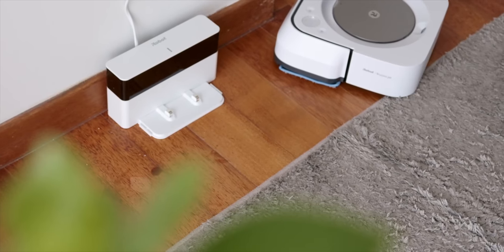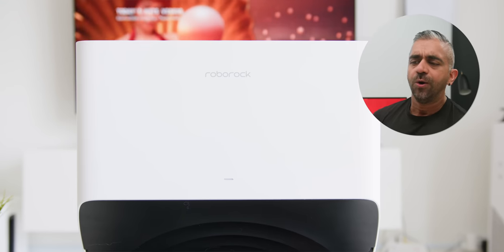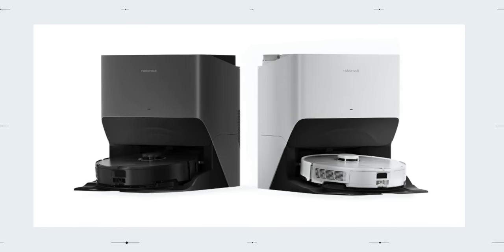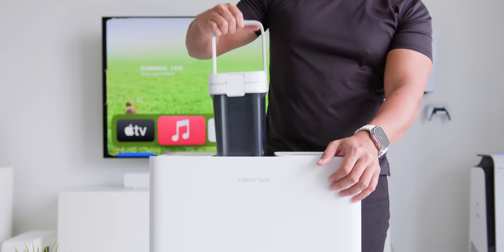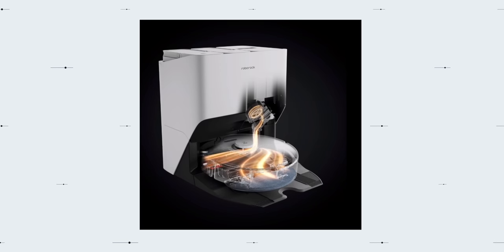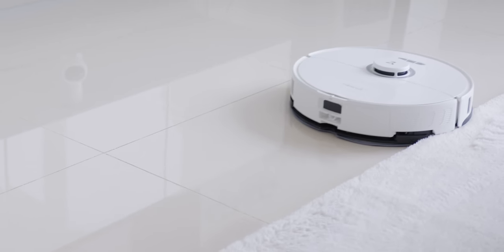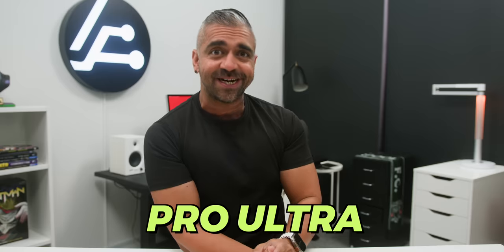I've covered a few robot vacuums on this channel and this has been the easiest to maintain, thanks to this dock right here. Not only does this newly designed Ultra Dock or Pit Stop look super sleek in either beautiful white or black, but it's also where the magic happens. Up top, there are three sections: a dirty water tank, a clean water tank, and a trash bin with a removable bag. Inside, there is a brush that slides from left to right to clean the mop, and there is even a hot air dryer that dries the mop after cleaning it — making the mop more sanitary and avoiding any mildew or fungal growth. This drying feature is very unique to the Roborock S8 Pro Ultra and is not available on any other robot vacuum as of now.